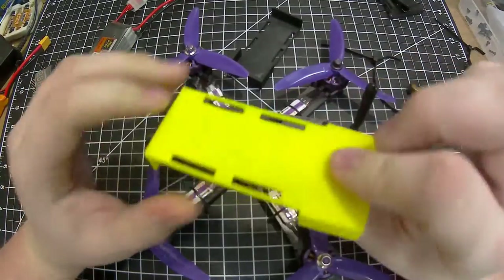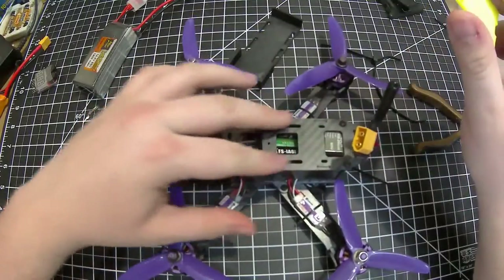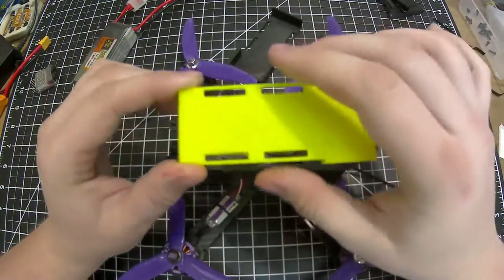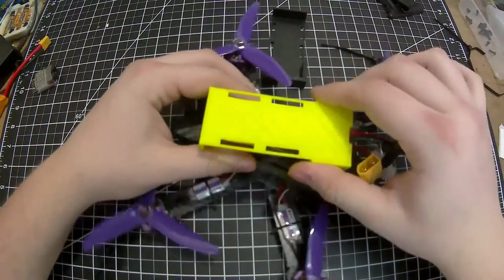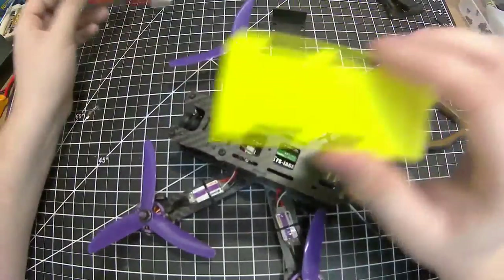The basic concept is you have these mounts like you would here on the quad, and the battery strap will come up through them, go through here, and the battery will sit in between — just like that. That way it can't slide forward and backwards or left and right.